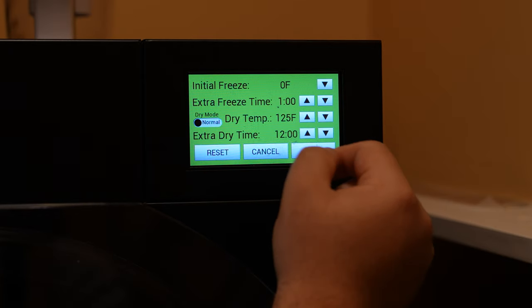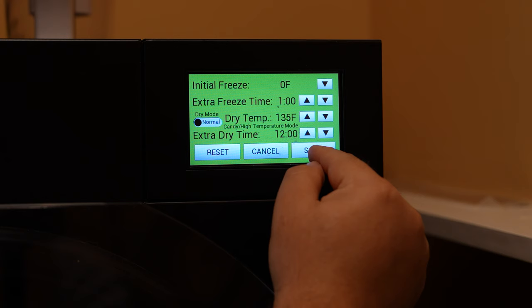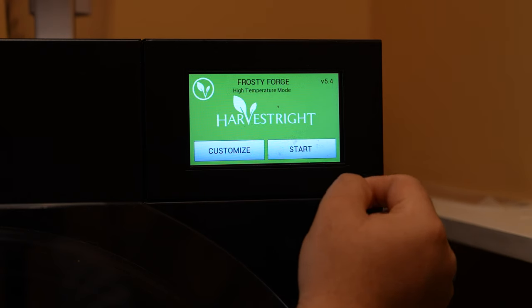Let's start with getting the machine set up. We set the initial freeze to zero degrees, the dry temp to 135 degrees, and the extra dry time to at least four hours.